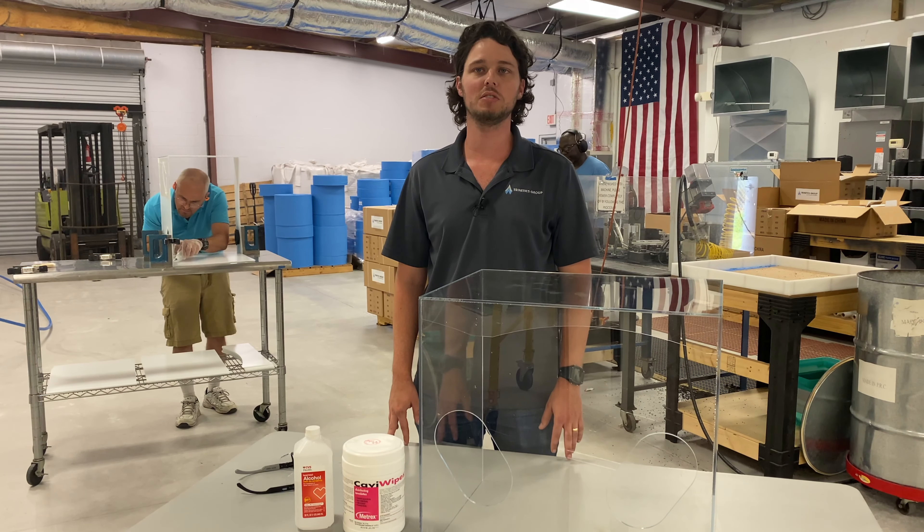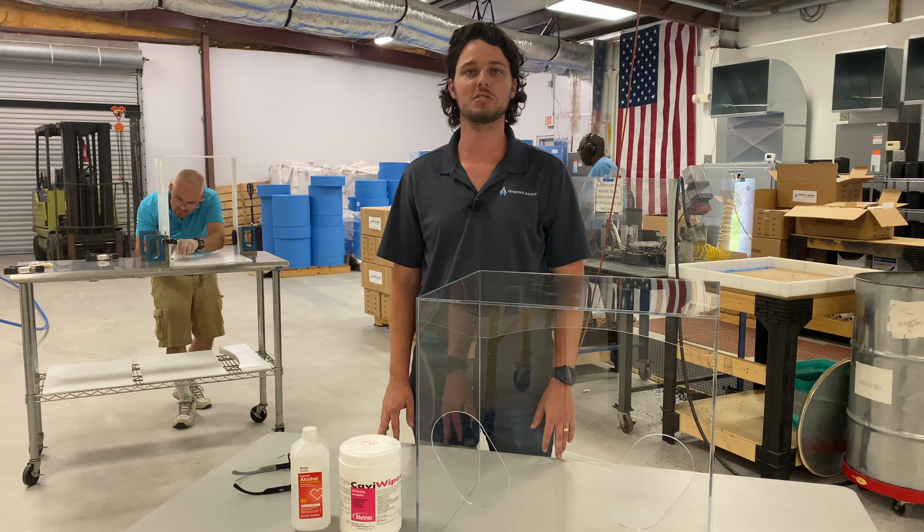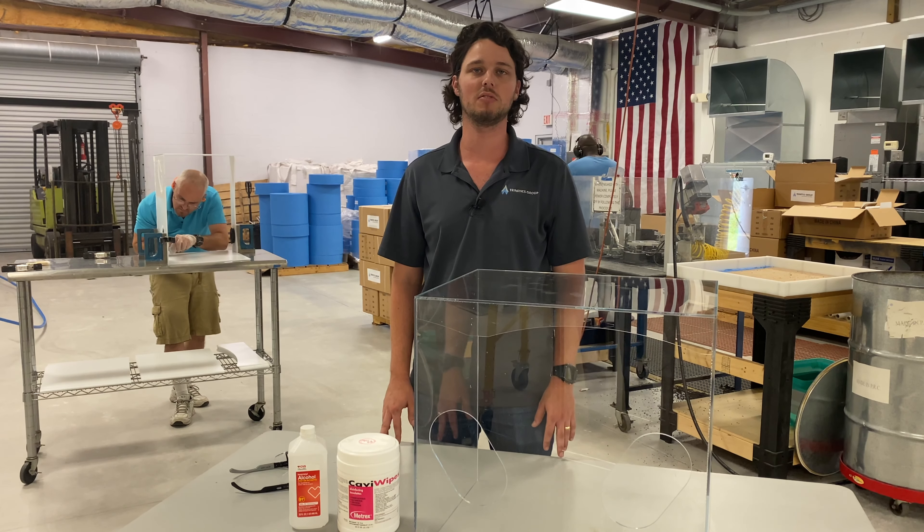As part of our response to the coronavirus, we have reorganized our critical manufacturing lines to allow at least six feet of room between operators.